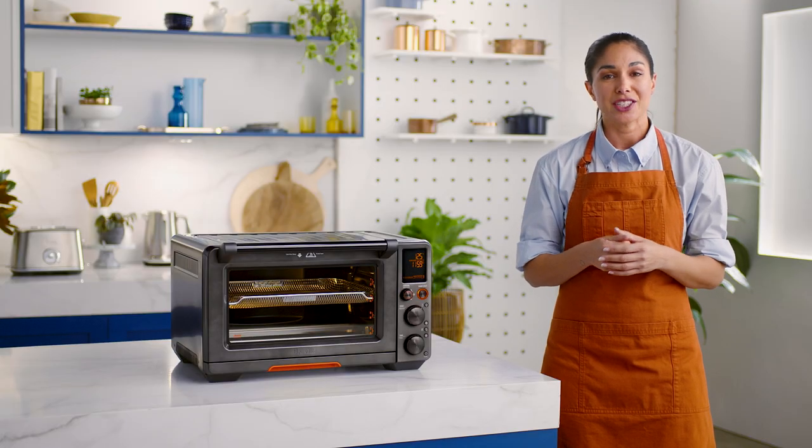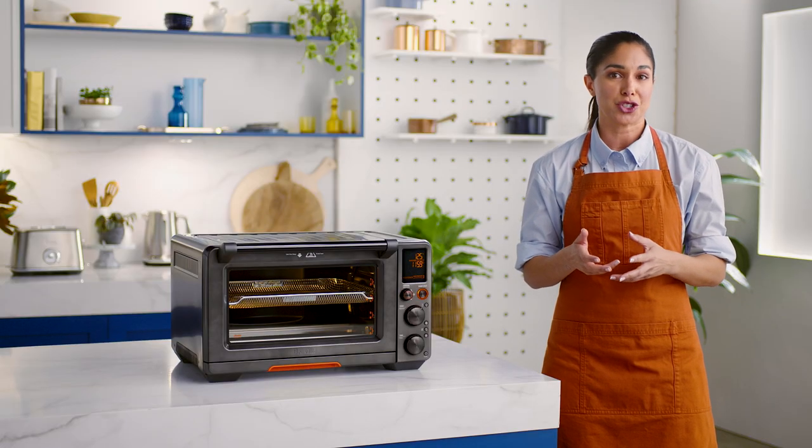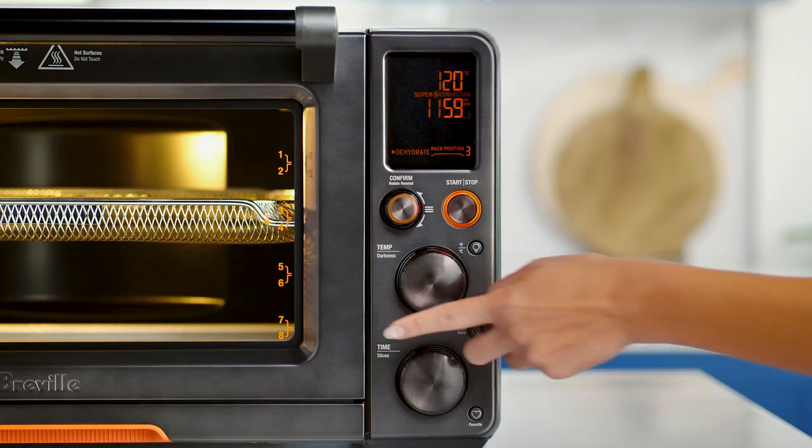For a marinated jerky, catch any drips by inserting the roasting tray on the wire rack on position 8.